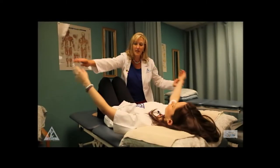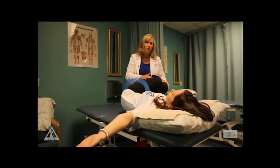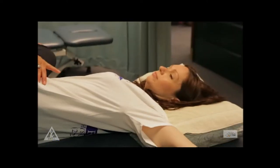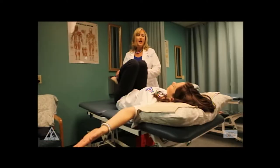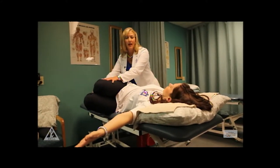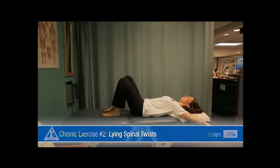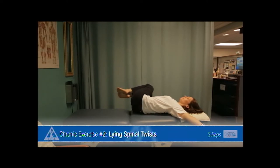Bring your arms out to a T, and bring your knees up to your chest. You can do these right on your bed at home. Bring your knees up and drop them to one side, take a deep breath in so you get that diaphragm — which has interlocking connections into your low back — to release. Then drop them to the other side and hold: one, two, three, and let it release. We're going to do three times each side. Breathe in, let the breath out.